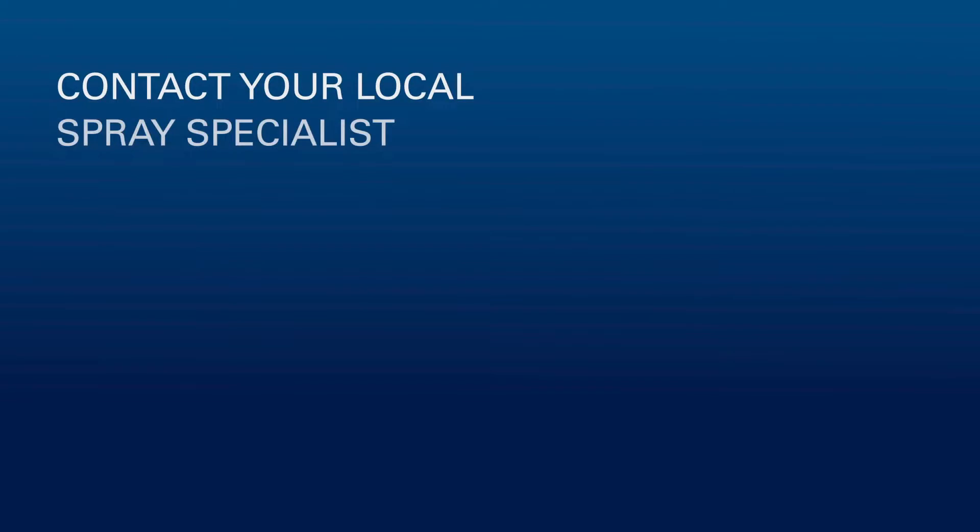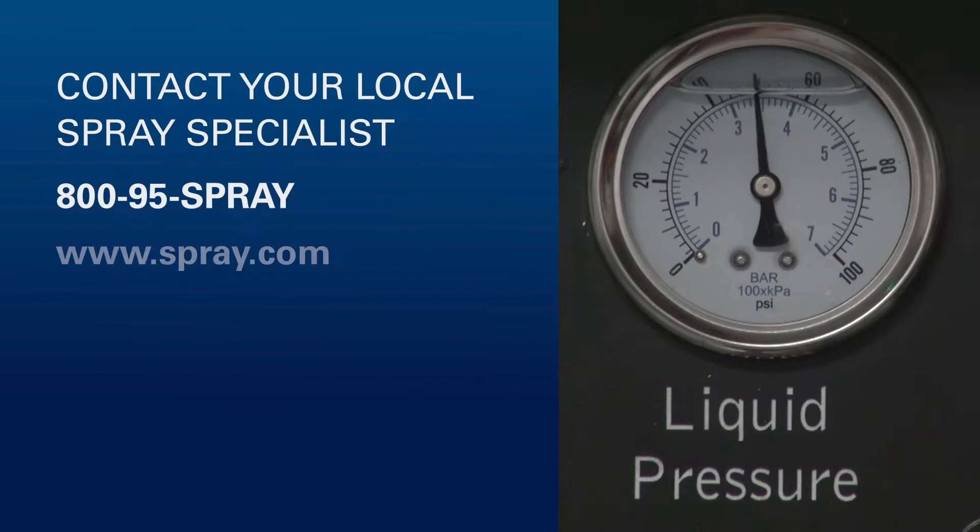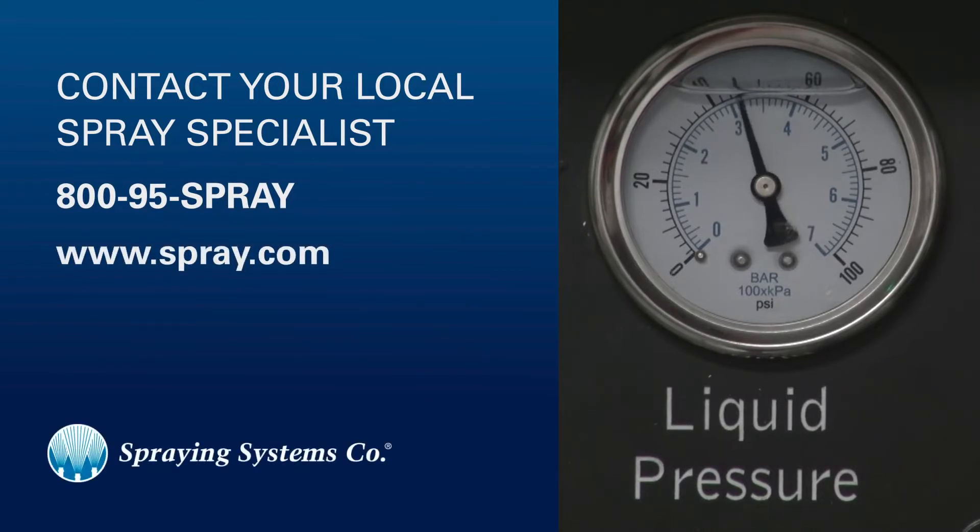Thank you for watching. If you have any questions or would like to learn more about our products or services, please visit spray.com or speak with your local spray specialist for more information.